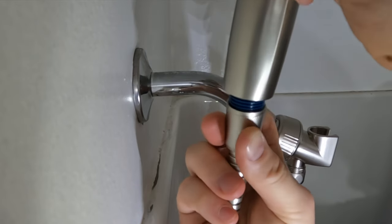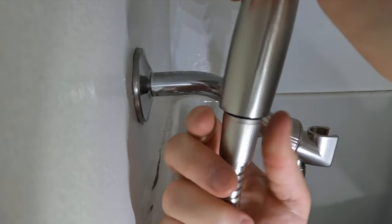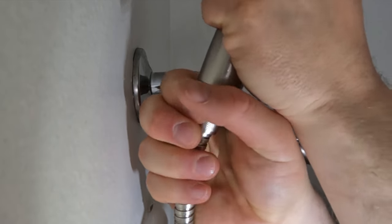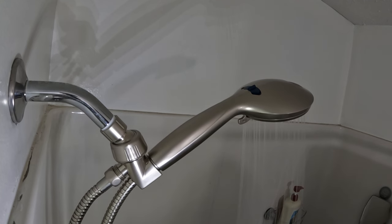Now that we have the flow restrictor removed, we can attach our shower head to the hose. Now that it's completely installed, let's take a look at the different options it has, in case you're interested in picking up the same model.